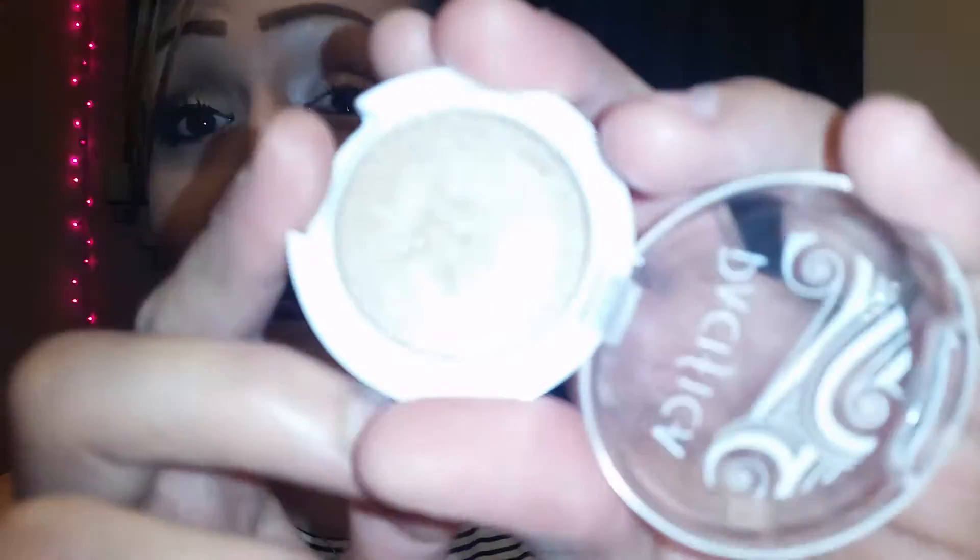So I tried to do a neutral eye look. This is the look that I created and I am in love with this color right here. It's kind of a dupe — well, I don't want to say a dupe, but it's kind of the same color that comes in the Chocolate Bar palette, and I will show you guys in just a minute. But if you want to see the tutorial on this eye look right here, just keep on watching.